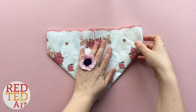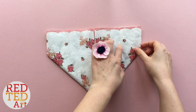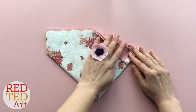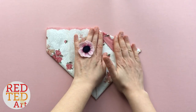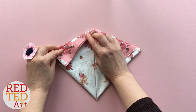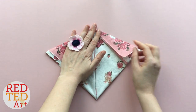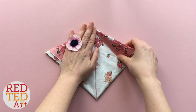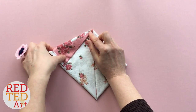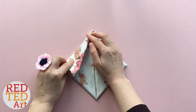Now you want to bring this edge along to this edge — so this side needs to go here. Make your corners as neat and as pointy as possible at the top. Do the same again on this side here, and again try to make the pointy bit up here as neat as possible. Then fold it over again along this line. Try to get all these little corners tucked in, and do the same here on this side as well — just fold it over. Make your creases a bit stronger.